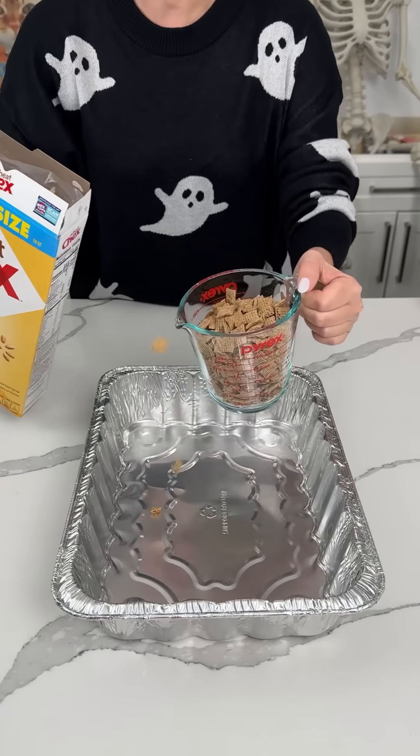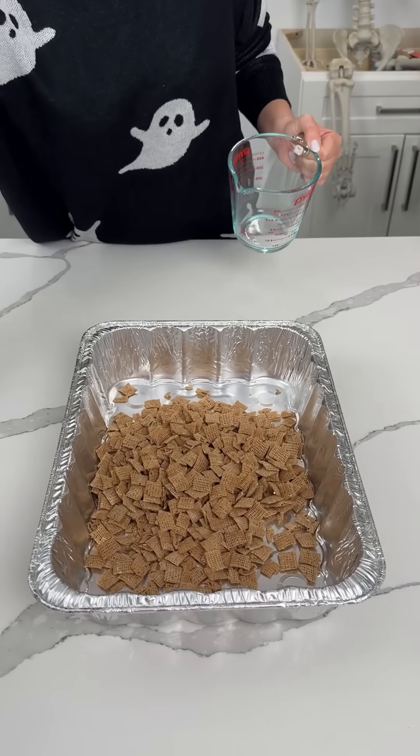All right, y'all, we're making a fall version of one of my favorite ever snacks, Chex Mix.